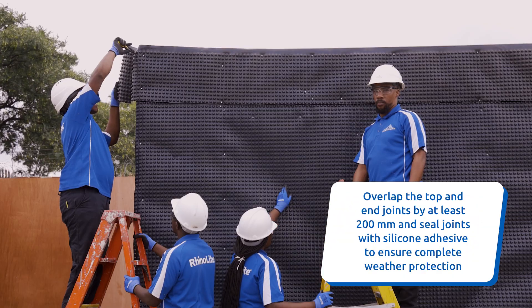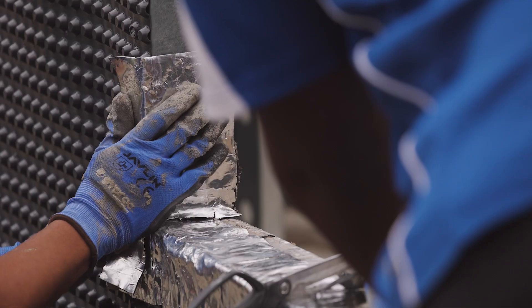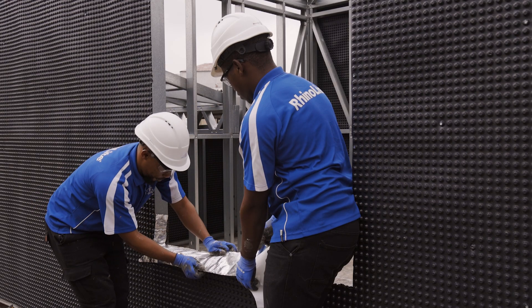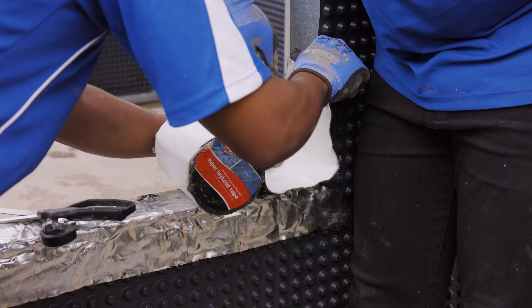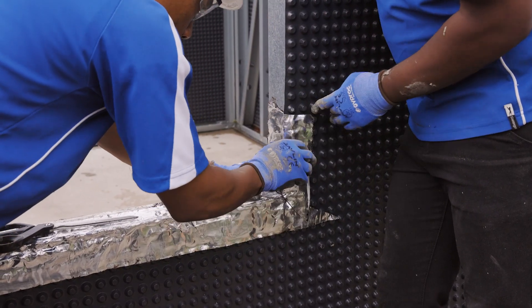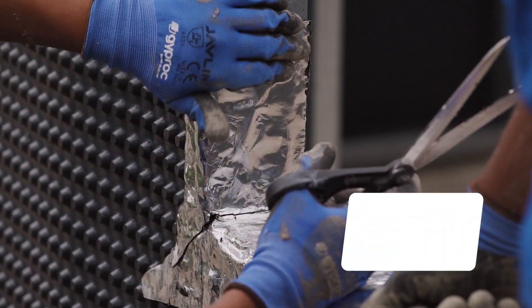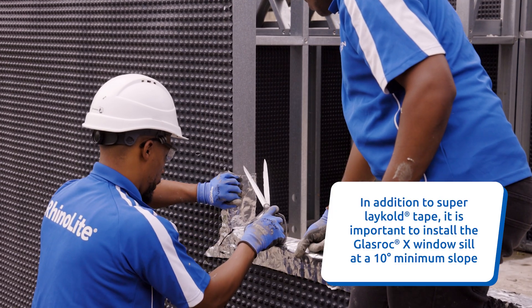After the Abadrain 8mm membrane is installed, special attention is given to waterproofing details, particularly around the windowsills. The tape should extend at least 150mm up the window jambs and onto or over the Abadrain 8mm, helping to prevent water ingress.